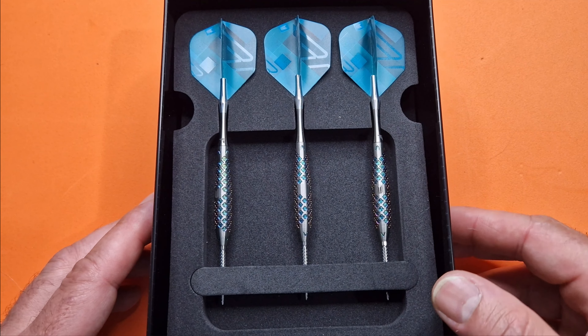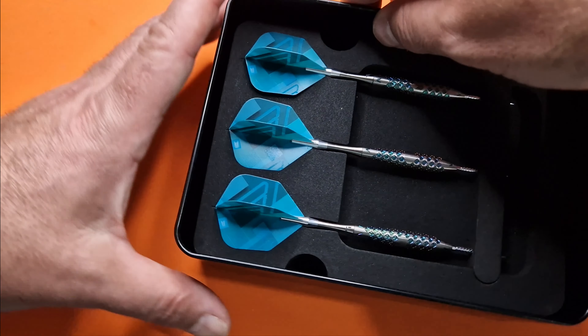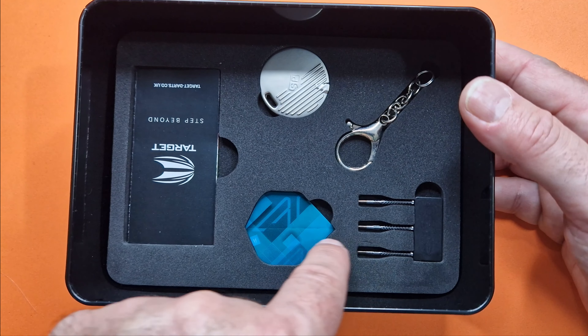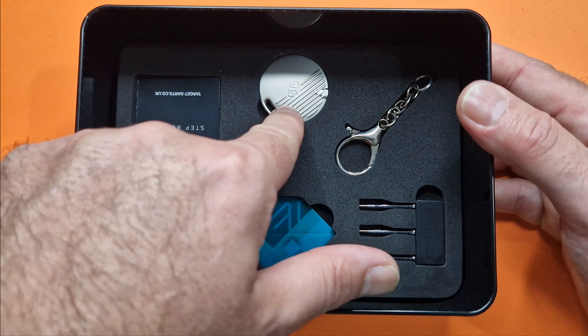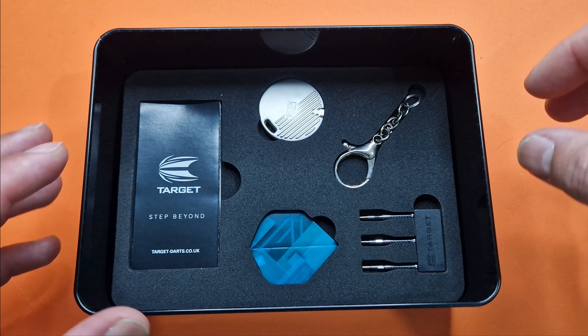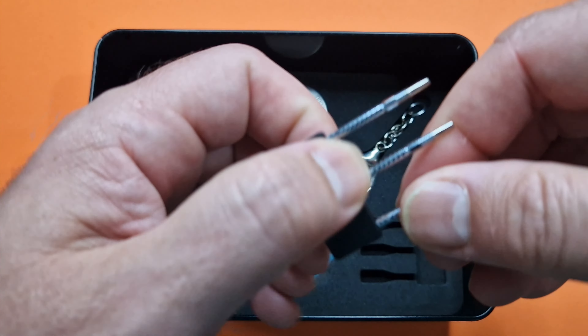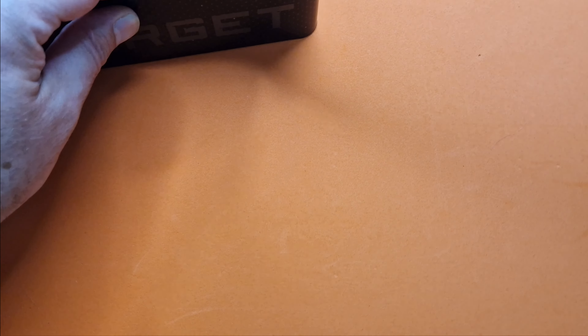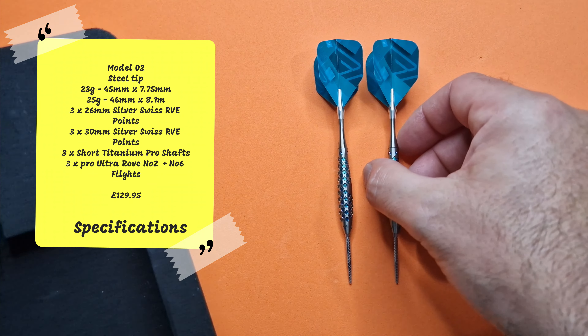There you have the three barrels fully assembled with the stems and the flights. If you grip the foam like so, that comes out and underneath you've got three sets of points, another set of flights, a Swiss point remover, the keychain, and your barrel guarantee. They're 25.1 grams. There's also a little flyer with all the details, which will probably soon be a flyer for the Omni. The points are really nice as well.